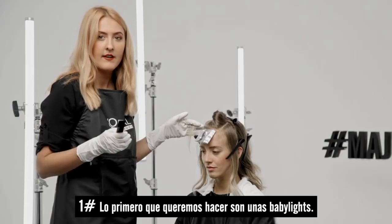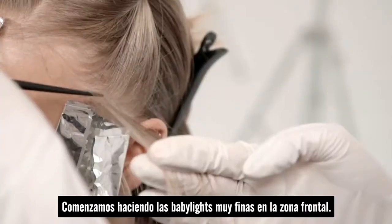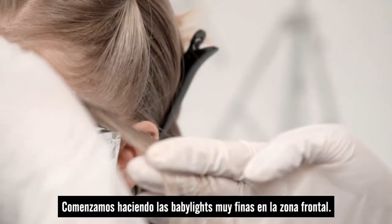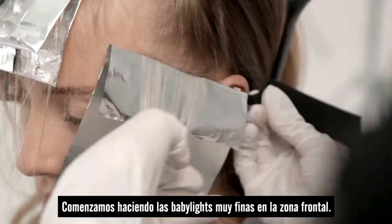What we want to do first is get our baby lights in. We're using micro fine weaves to create softness around the hairline and we're going to work by back-to-back foiling throughout the hairline.